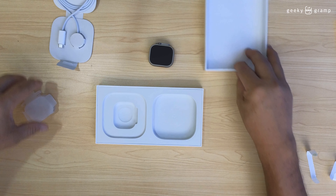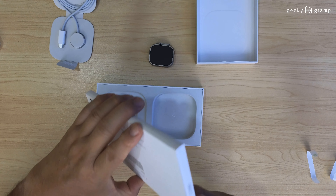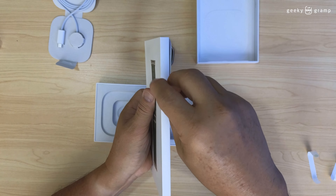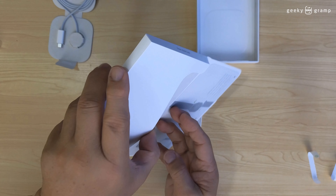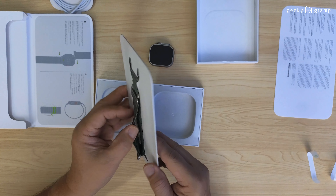Let's open the strap. How do you open the strap? Okay, here — you remove this one. Okay, let's open the strap. Wow, okay, we will open the strap.